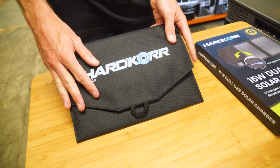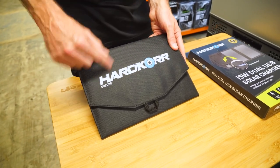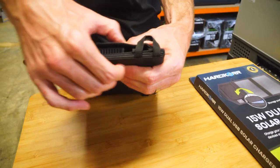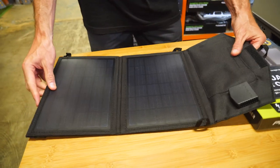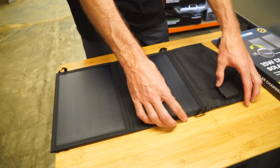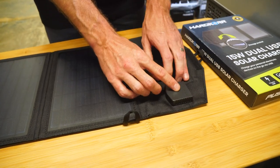Now it weighs about 550 grams. Folded up, it measures 29 centimetres by just over 20 centimetres, and about three centimetres in height to the top of where the solar controller is. And when it's folded out, it measures 58 centimetres by 29 centimetres, and about just over 10 centimetres in height when you measure the solar controller.